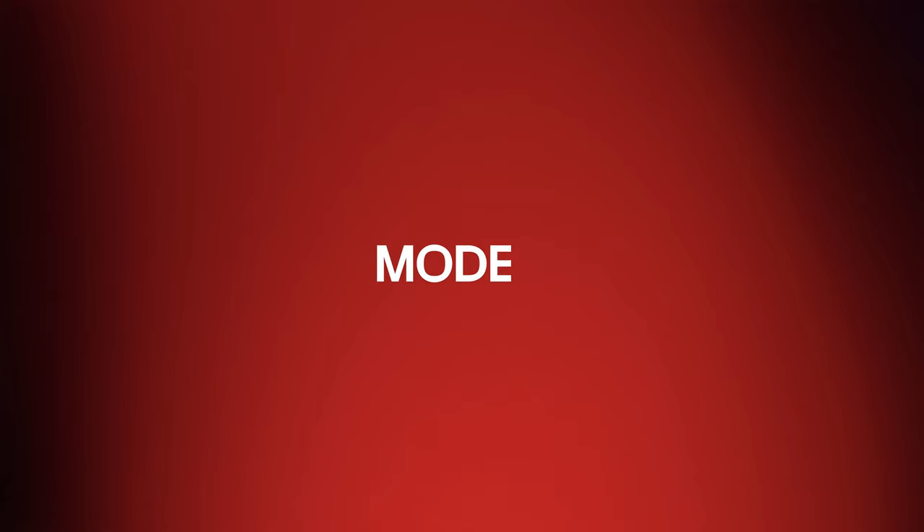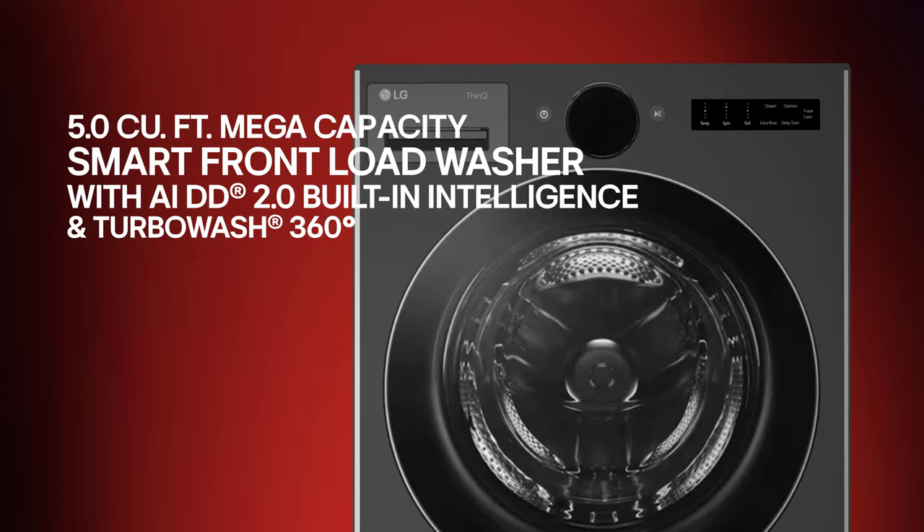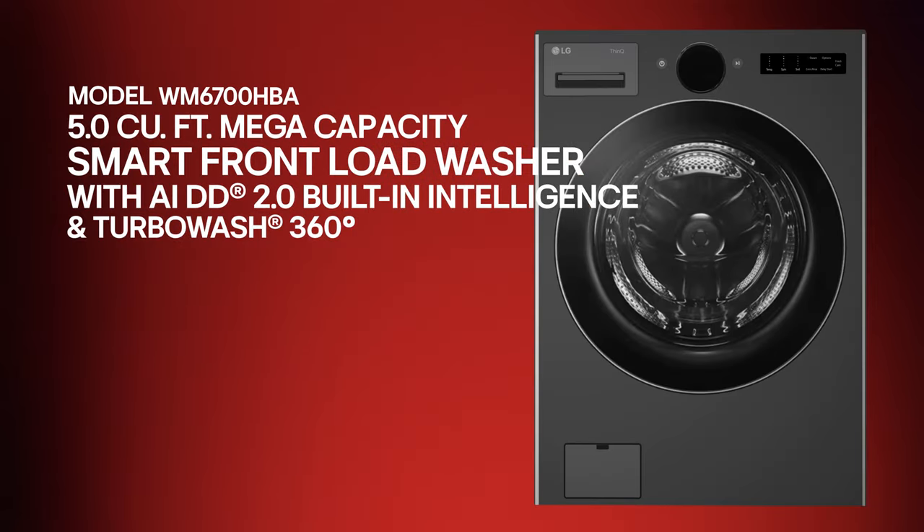Today we'll be reviewing the Mega Capacity Smart Load Washer with AIDD. This washer has a black steel finish, tinted tempered glass doors, and a stainless steel tub.